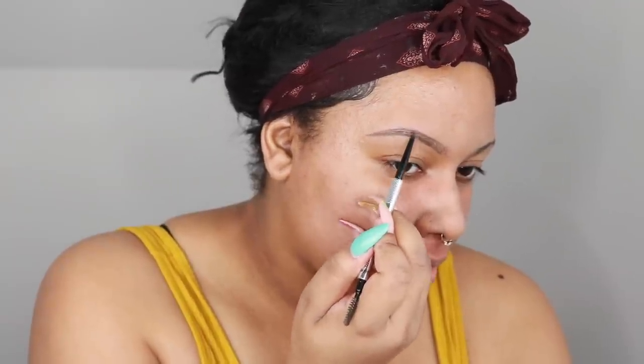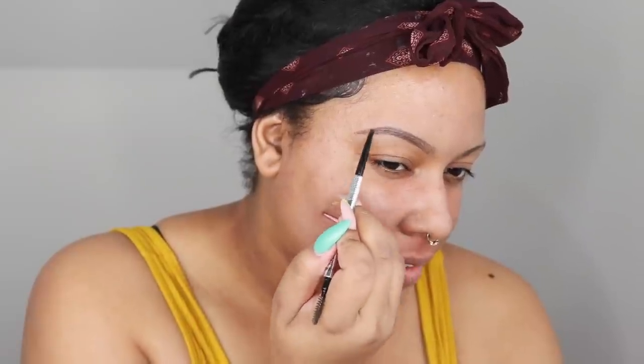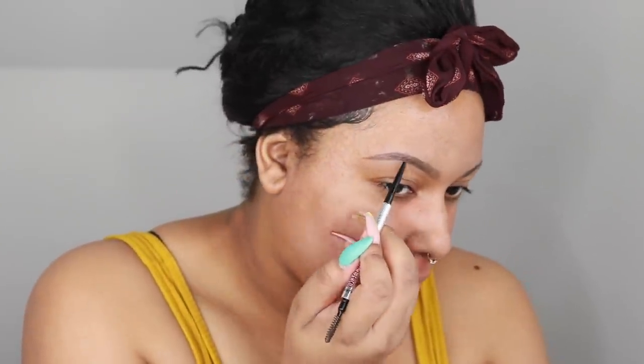Something I'm going to do on my channel is probably more makeup content. I've done makeup content over the last several years I've had my channel, but it's really sporadic — one because it's usually not sponsored and usually people don't watch my makeup videos as much as they do my wig reviews. But I love makeup so much that I think I need to start doing more makeup content regardless of the amount of people that watch it.